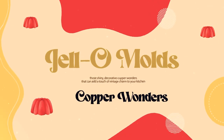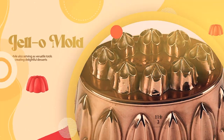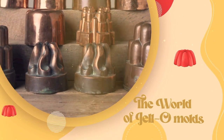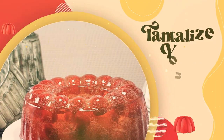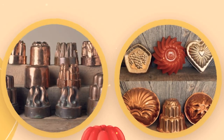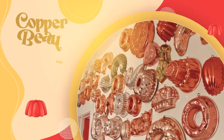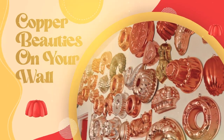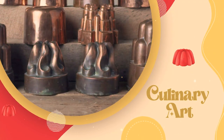Jell-O molds — those shiny, decorative copper wonders that can add a touch of vintage charm to your kitchen, while also serving as versatile tools for creating delightful desserts. We're going to dive into the world of Jell-O molds, exploring their dual role as both decor and functional kitchen gadgets, and tantalize your taste buds with some ideas for unique desserts you can whip up using these classic molds. Let's talk about their aesthetic appeal. Jell-O molds have a timeless elegance that can instantly elevate the visual appeal of your kitchen. Hanging a few of these copper beauties on your wall can add a rustic and vintage touch to your decor — like having pieces of culinary art adorning your kitchen space, and they can certainly be conversation starters when guests come over.